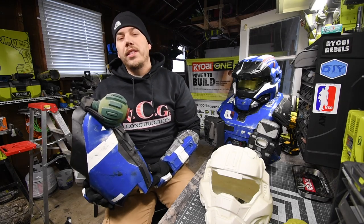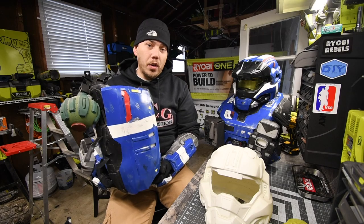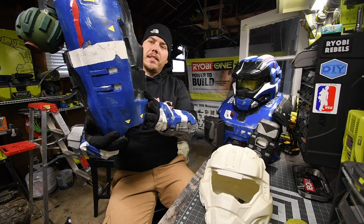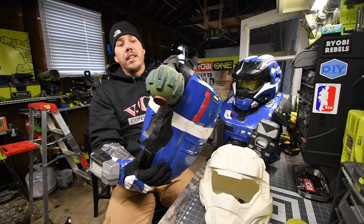Now, this suit is old, so it's not as strong as it was when I first made it — it's four years old. This is one of the thigh pieces. As you can see, I built a grenade out of foam.